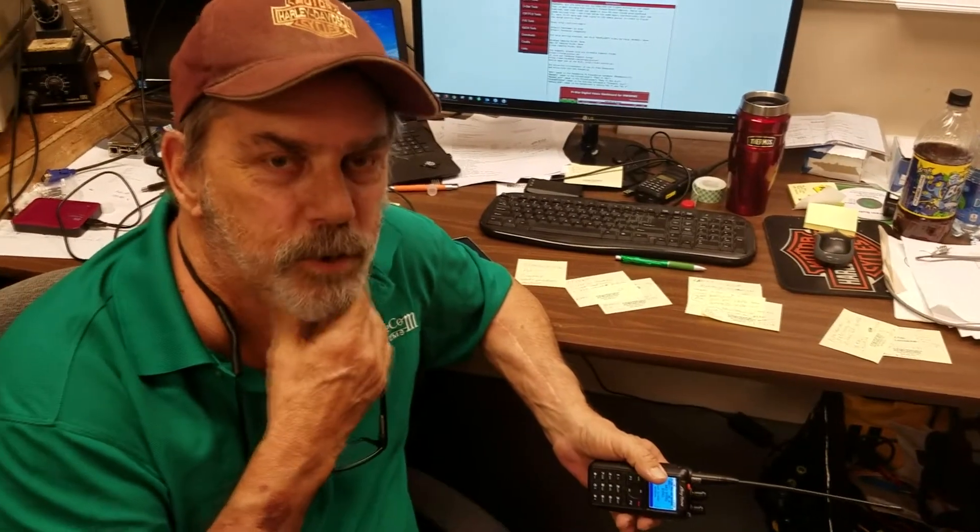Hi folks, this is Chuck, K0XM. I thought I'd give you guys a little spiel about probably one of the hottest radios in the market today, the Anytone ATD868UV.